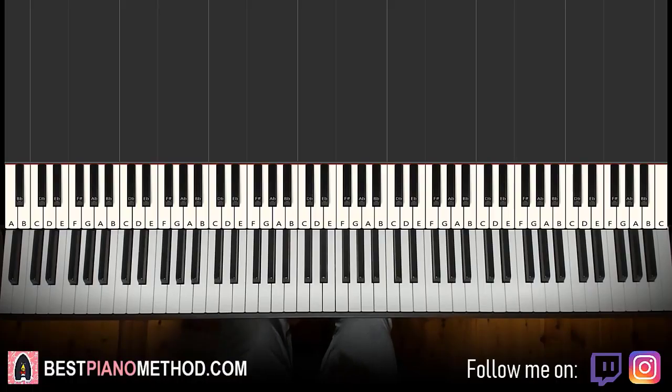Hello guys, this is AmosDollMusic and in today's lesson I'm going to teach you how to play the Ricky Desktop, I Hope You Miss Me. Pretty nice song — let me give you a preview.